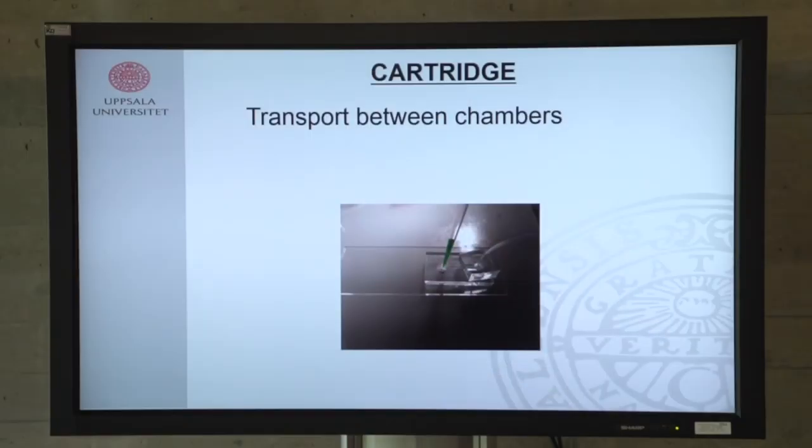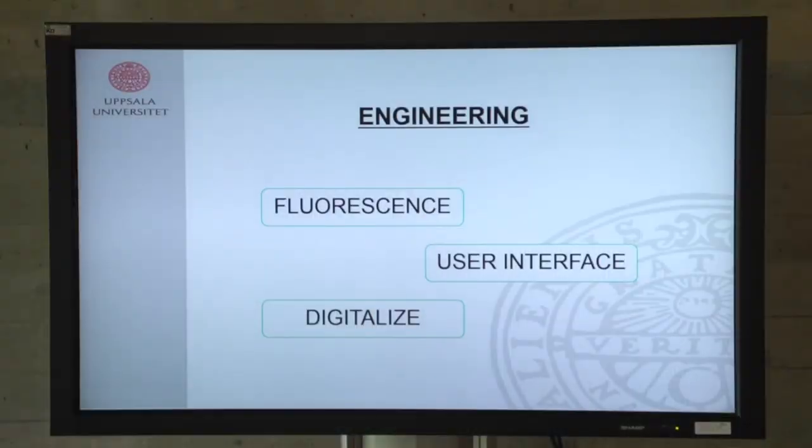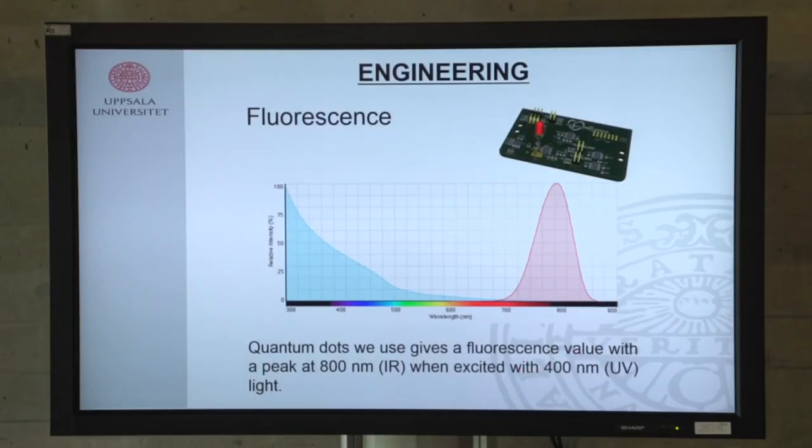Once this is done, we introduce the cartridge into the reader. The reader handles the engineering work — it deals with the fluorescence, digitalizes the signal we get, and quantifies it to give us the anti-pro BMP concentration. We are using fluorescence as our signal, which comes from the quantum dots.